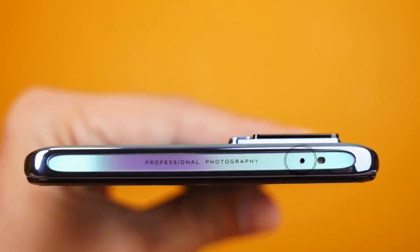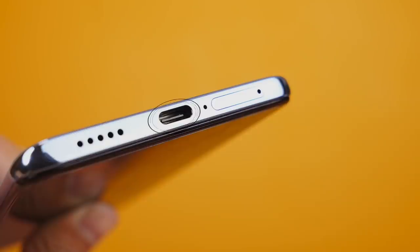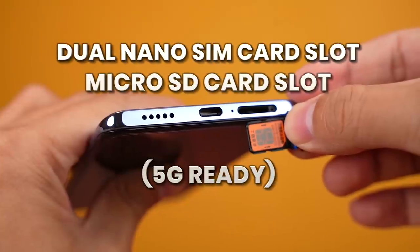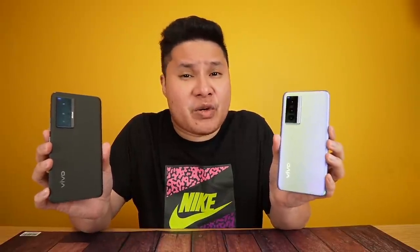Looking at the sides: on top there's a microphone and what appears to be a light sensor. The power button and volume rocker are on the right side. The left side is clean. On the bottom is the loudspeaker, USB Type-C port, another microphone, and the SIM tray with a dual nano-SIM card slot. It supports 5G. There's no micro SD card slot, but that's okay — it has up to 256GB of internal storage, which is plenty for apps, photos, and video.